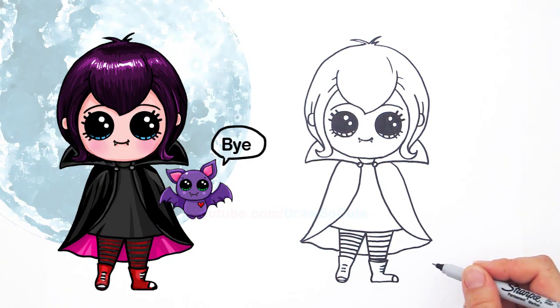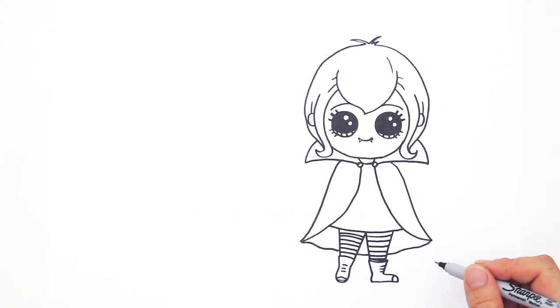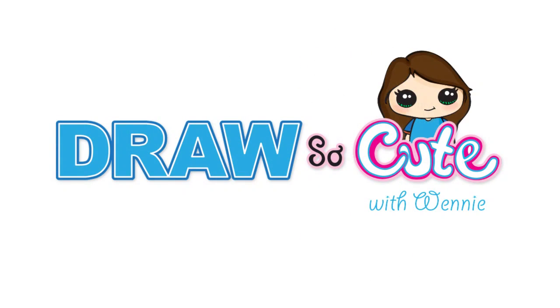Hope you like this drawing. Thanks so much for watching, and please subscribe to get updates to more Draw So Cute videos. See you later.